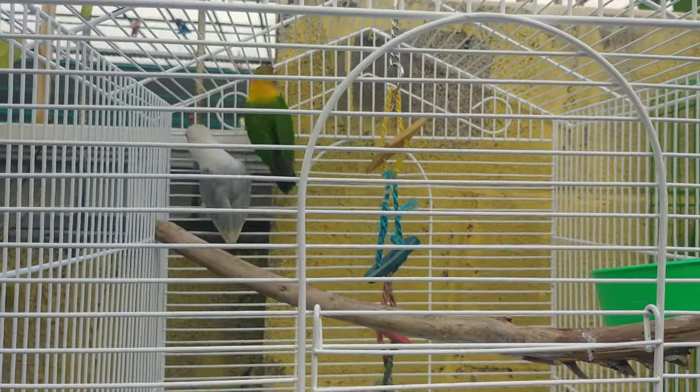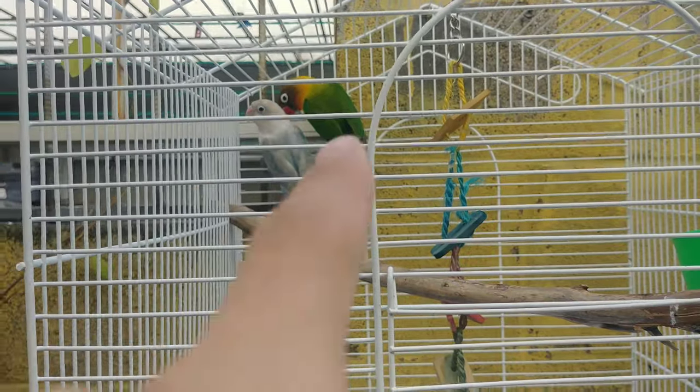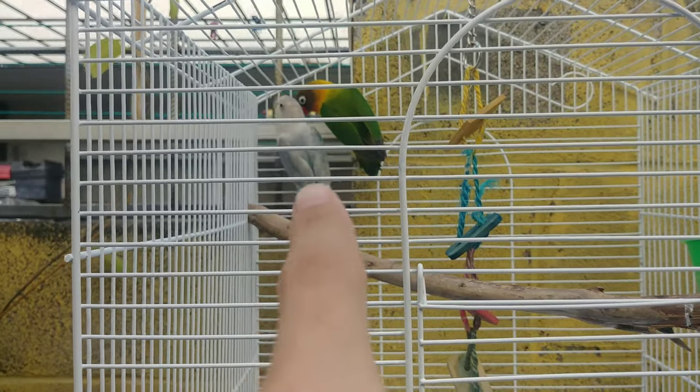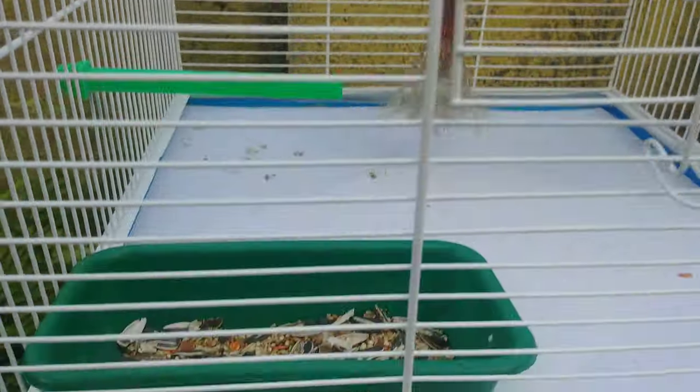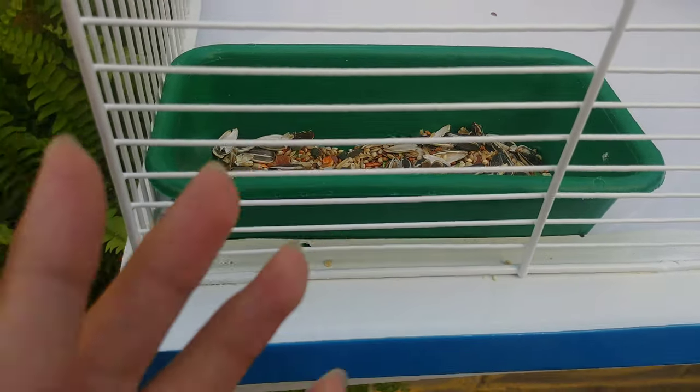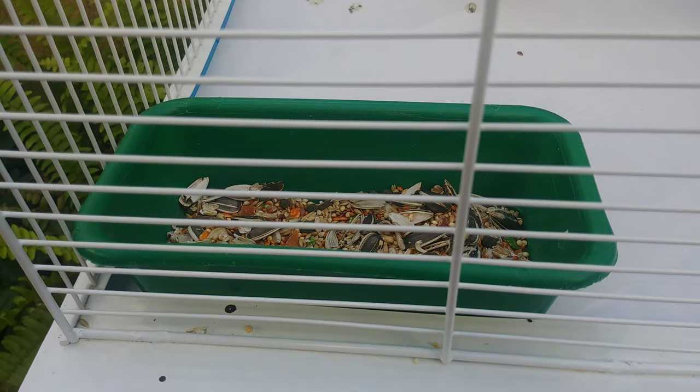Ahí están mis Agapornis, un poco asustadizos, pero ya incluso ayer les di de comer. Ella estuvo más tiempo comiendo que él, pero a él le chiflo y él me arremeda — él chifla como yo. Aquí tienen su alimento: semillas de girasol, mijo rojo y blanco, avena.